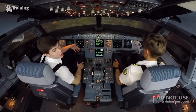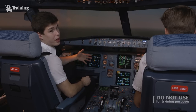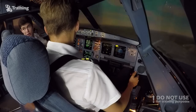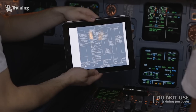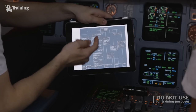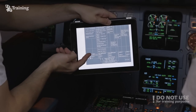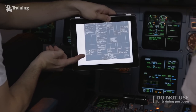Now let's discuss reconfiguration laws. These are used when failures related to flight controls don't permit normal law operation. There is a table in the FCOM showing which failures cause law transitions. For example, with a double ADR failure (second not self-detected), we get alternate law with no pitch protections, direct law in roll, and alternate law in yaw.